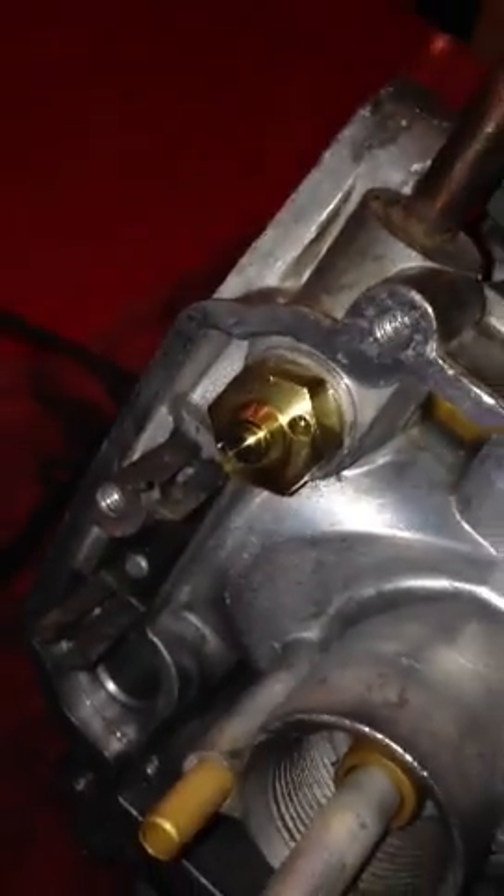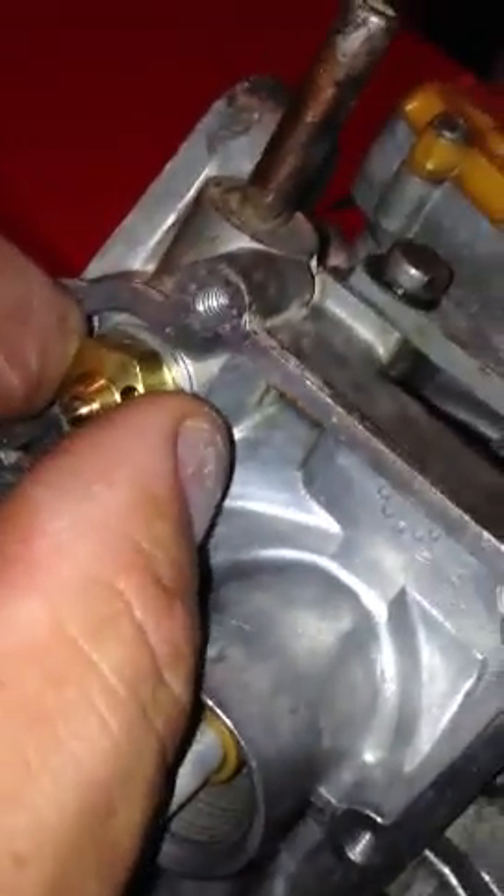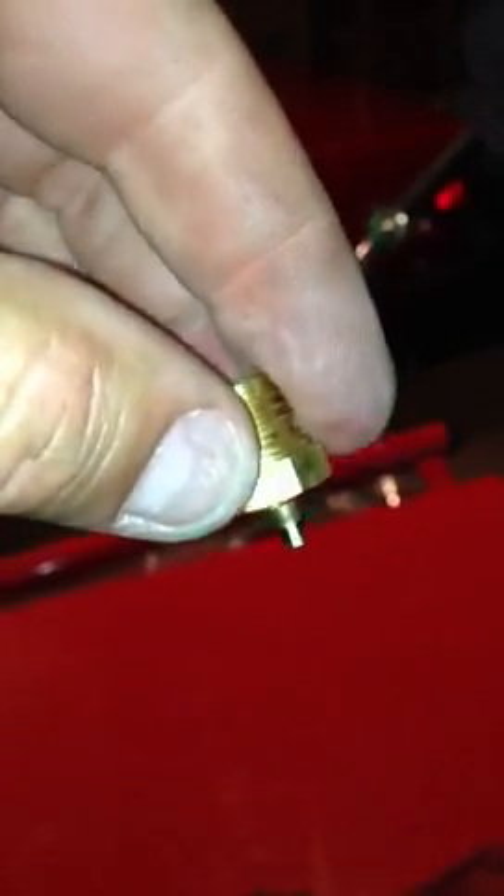And then there is your needle valve. See how it's closed — sometimes it can be stuck in that position. This is a brand new one; it's in there pretty tight. I've already loosened it for demonstration purposes. It has a washer, but you want your needle valve — see how it goes in and out via gravity? That's how you want it to fall.